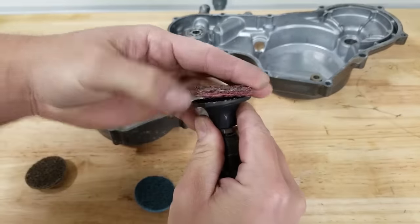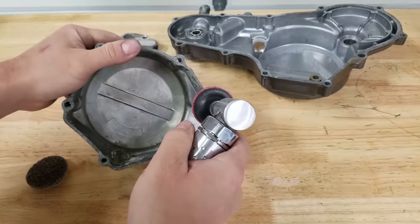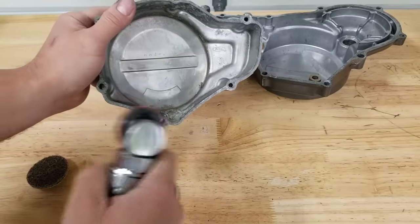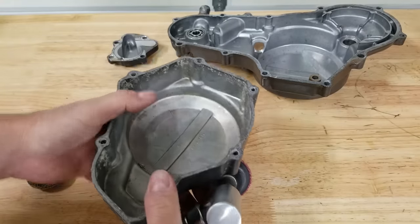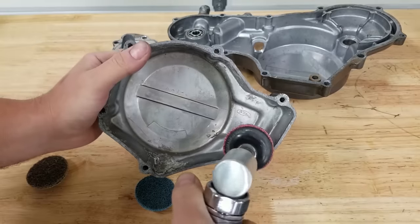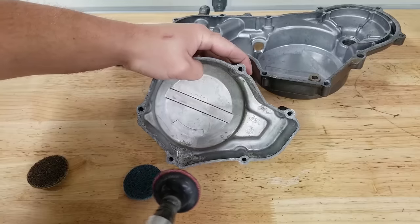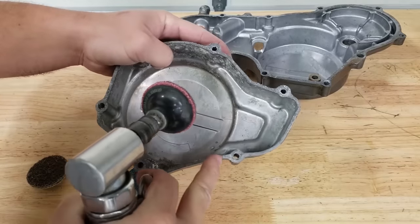These pads just screw right in, making them easy to replace once they're worn out. Essentially what we're gonna do is just go along the case surfaces — you don't want to apply pressure or go on an angle. You want to keep it nice and flat and just kind of skim over as the tool is going. It's gonna take everything right off, but it's really important to keep this flat. If you go too hard you're gonna destroy your cases, so just be really careful. Since we have a small cover, we can just hold it and I'll show you exactly how to do it.